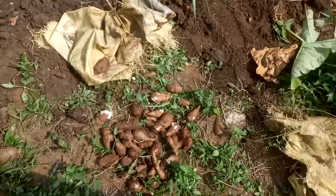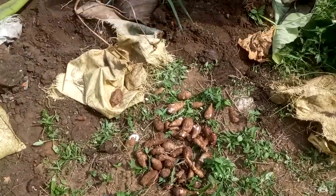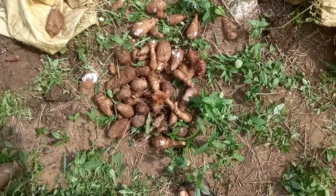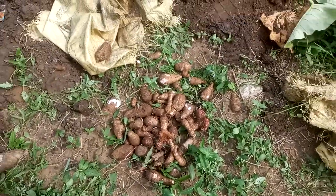This was our first experimentation of planting coco yam in a sack. I have never done this before, but to my surprise we got some yield from about 15 bags. Though it's not so big, at least it's better than nothing.